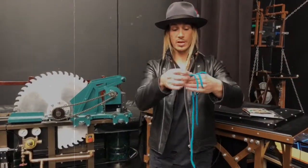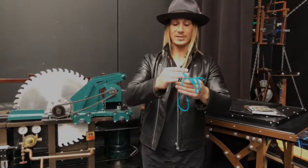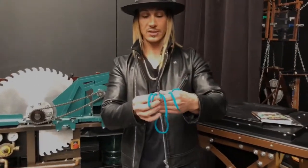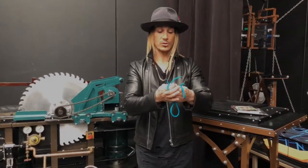We take the short rope and what we do is we fold it up. We take the medium rope, we fold it up, and then the long rope. And you can see all the ends at all times. Just like that, you can see that. Okay, perfect.